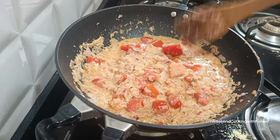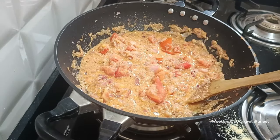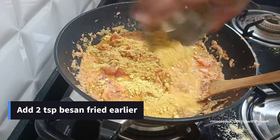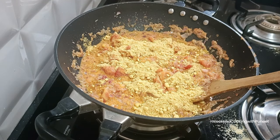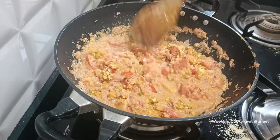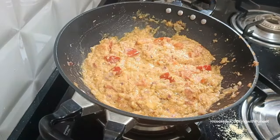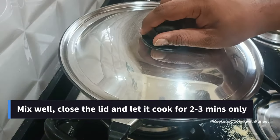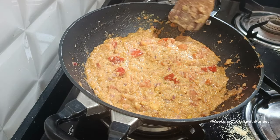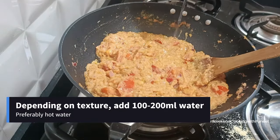After that, add the fried besan — one to two spoons — and mix it well. You'll notice the besan absorbs all the liquid. When the curry becomes a little thick or starts to dry out, add about one to one-and-a-half cups of water — roughly 100 ml — depending on the texture you're aiming for.